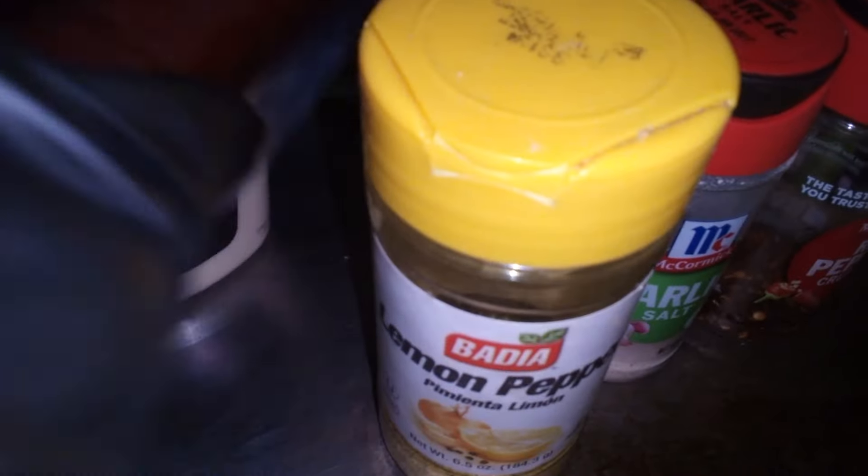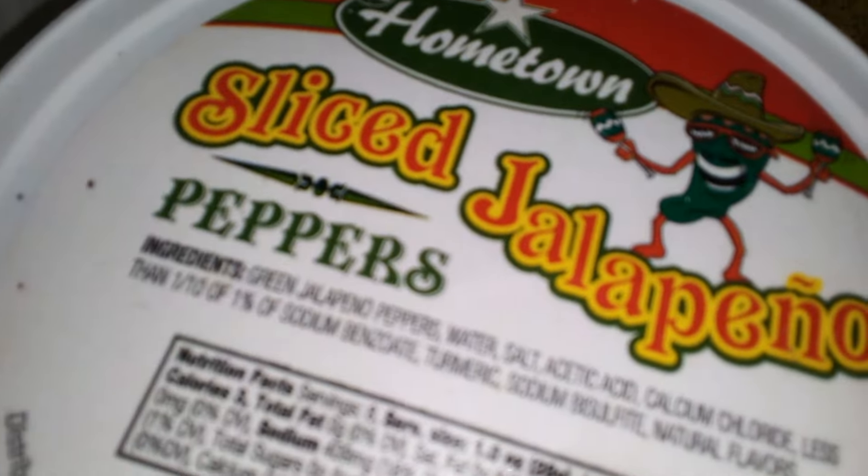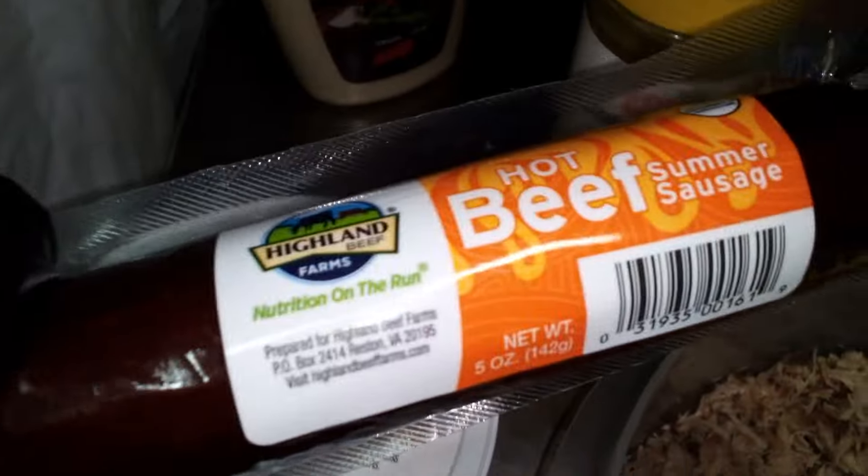Y'all talking about lemon pepper being for the win, man. And I got some sliced jalapenos. We're going to get some of this meat too, put that on there. Everything going to get situated with due time, y'all.